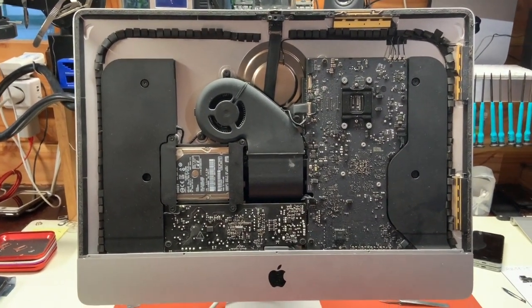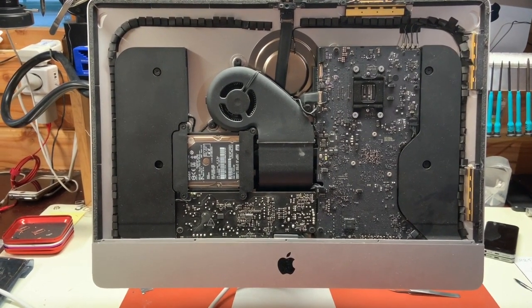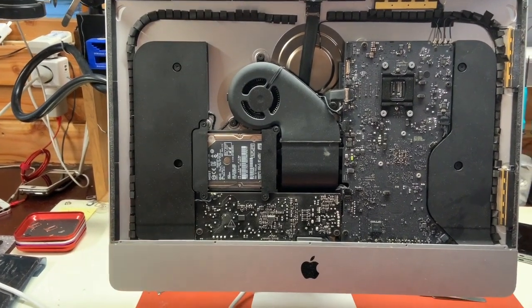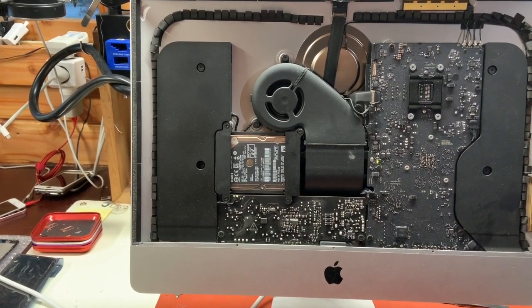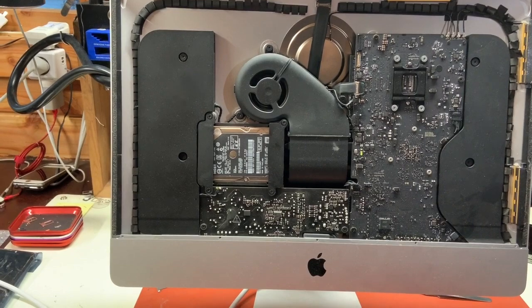This is a 21.5 inch iMac late 2013, and when we power it on we get a 1 beep error. Normally, according to Apple, this would be no memory. So I've gone and replaced the memory — same problem.